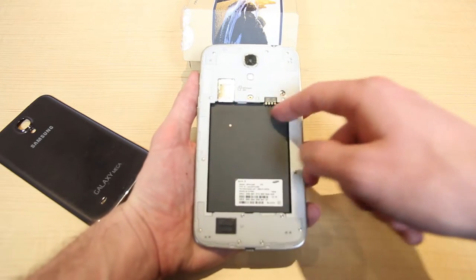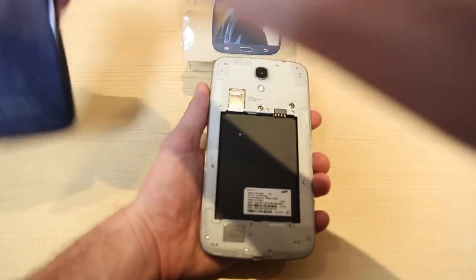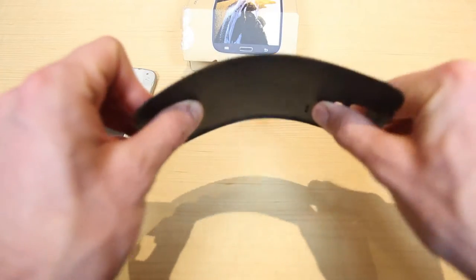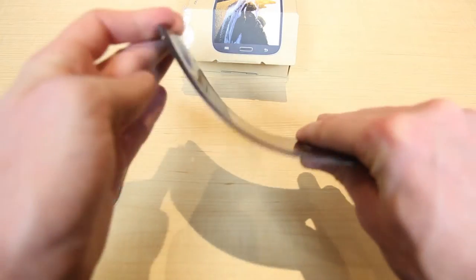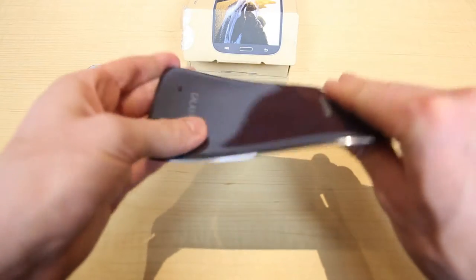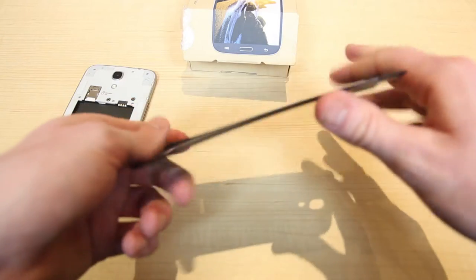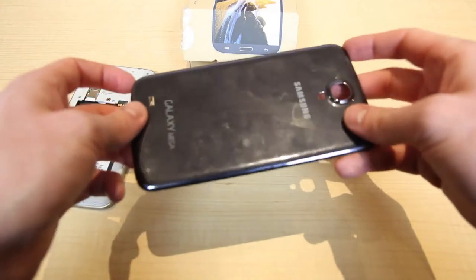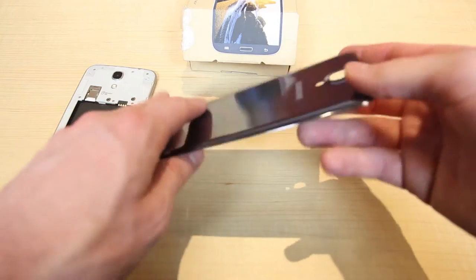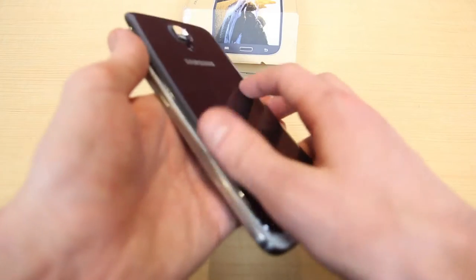This is obviously where the battery goes — it looks as if another smartphone could probably fit in there, it's so big. Just a little note about the back: I know it looks a little flimsy, but as you can see it bends very well. I think it's more flexible than flimsy — I don't think it's going to crack. Some people would prefer a glass or matte back, but I do think it's pretty durable.